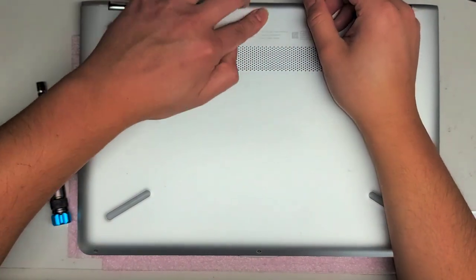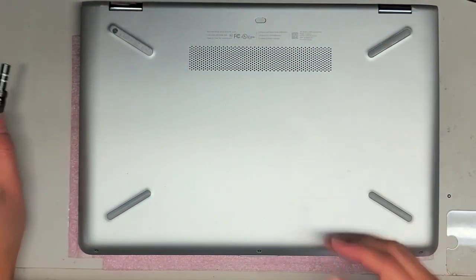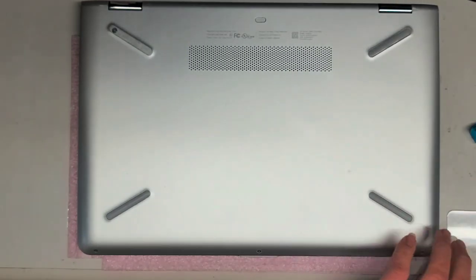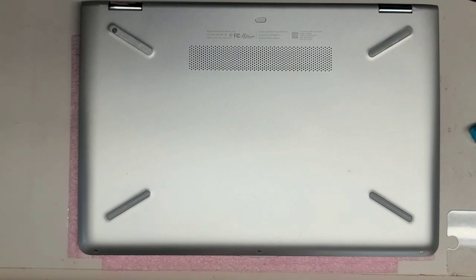We've got all the screws back in. Now we just need to put the rubber pieces back on. I like to look at the bottom of the adhesive and see where it has the indentation of the mark so I can put it back in the same direction. Put the last piece on and that's all there is to it. Hopefully this video helped you guys. If it did, like and subscribe to help others find my videos. Thank you for watching, and I'll see you all in the next one.